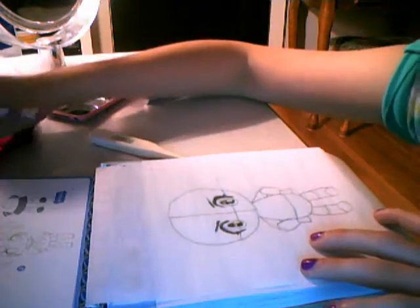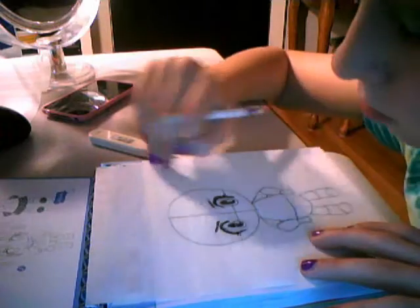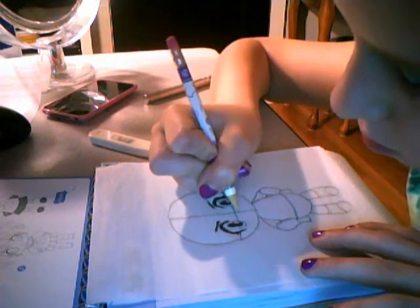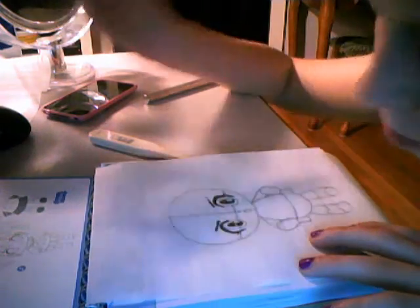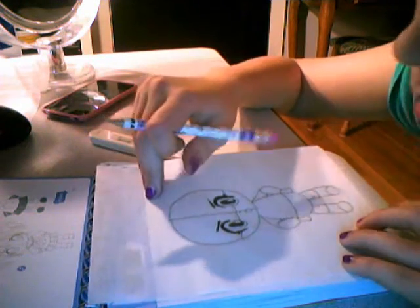Now that your body is done, let's try adding some detail on the face, shall we? Let's start on the nose — here we go.